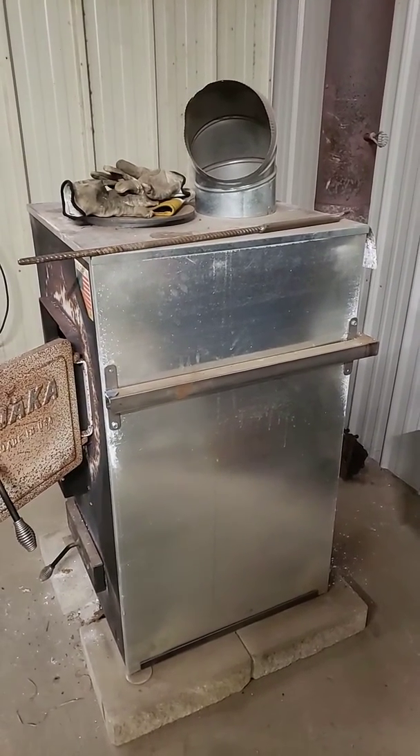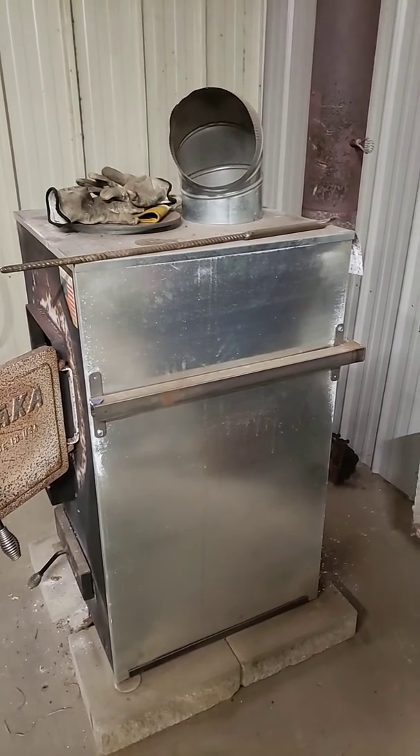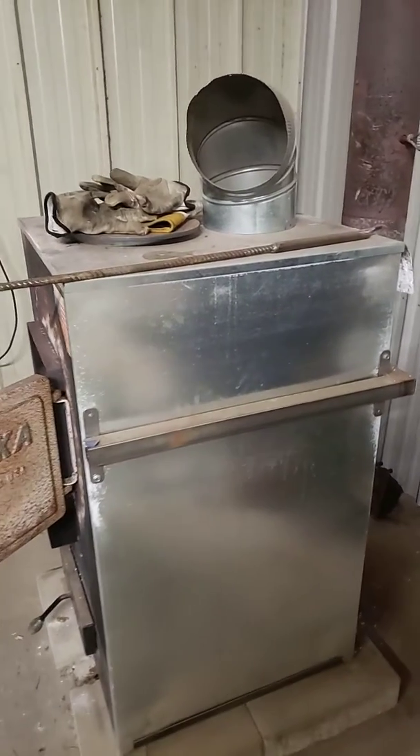Hello YouTube. I'm making an updated video while I'm in quarantine of my Deka wood stove with the secondary burn I added.